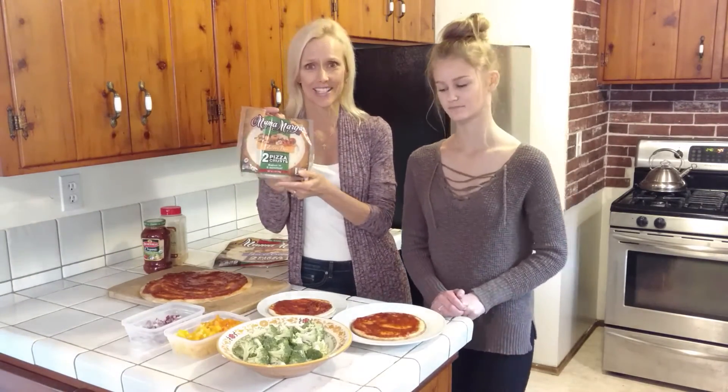If you can't find Mama Mary's, you can order it online. Because I don't want to make my own pizza crust — I don't even want to cook that much!